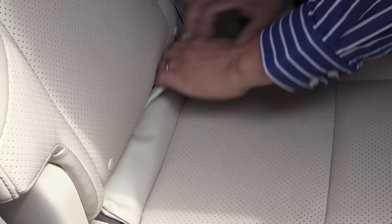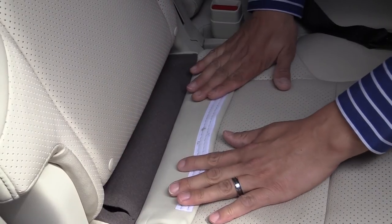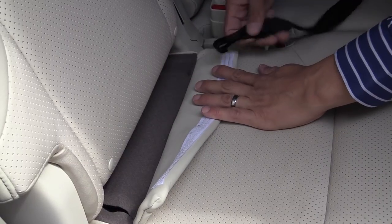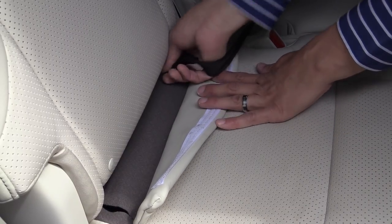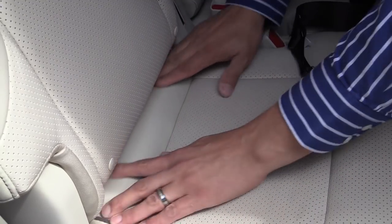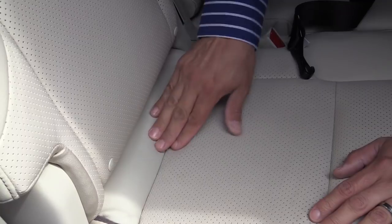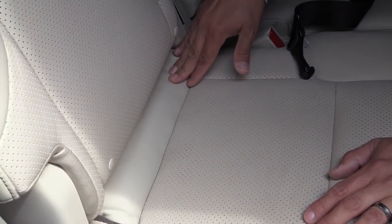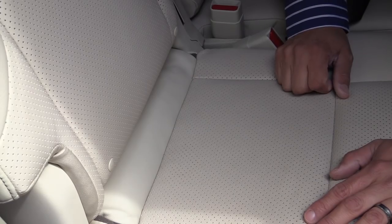In a very nice touch, Lexus hides their latch anchors behind this piece of leather right here — you simply unvelcro it and then the latch anchors are hidden deep inside the seat bottom cushion. They're very easy to engage and disengage once you have this velcro leather portion removed. It also makes sure that this area is nicely padded so passengers who aren't using latch anchors aren't bothered by them.